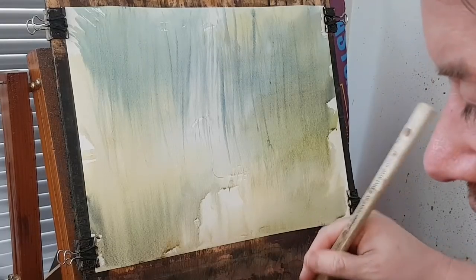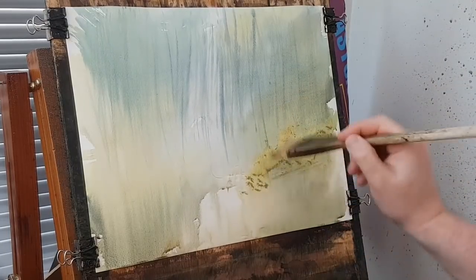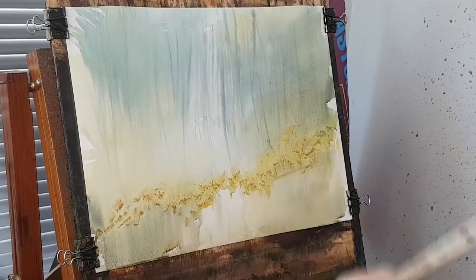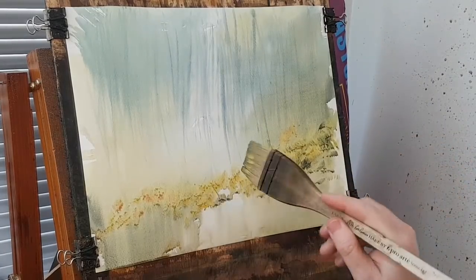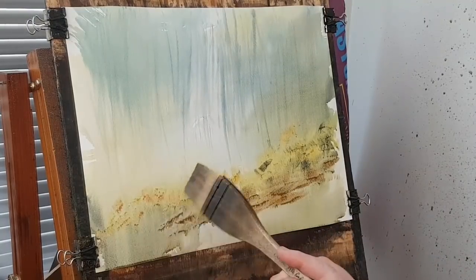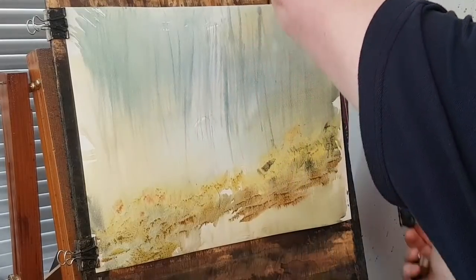I'll clean the brush a little bit, then go back in with a bit of Lemon Yellow and Raw Sienna. I'm just working out the land — rather than going straight across, I'm trying to get more random effects, just dabbing. The ground is on a slight slope from right to left. A bit of umber in there as well, a bit of mud here and there. I don't want to do it too dark because the darker I do it, the less the shadows will show.